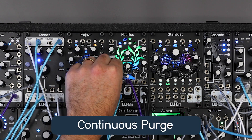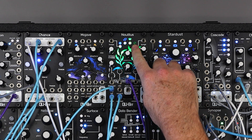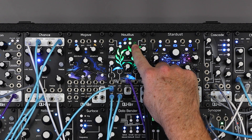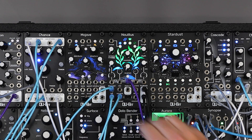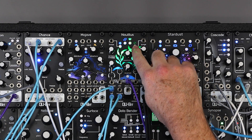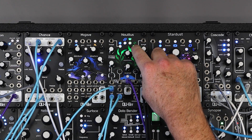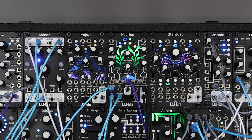There's also a new continuous purge option. When active, Nautilus will continuously purge the delay lines of audio until either the purge button is released or the purge gate signal goes low. This is a fun performative setting that lets you remove and reintroduce the delays in a more organic manner.